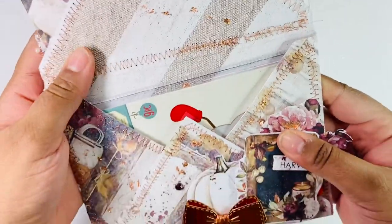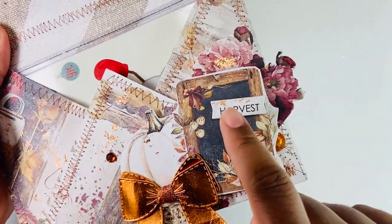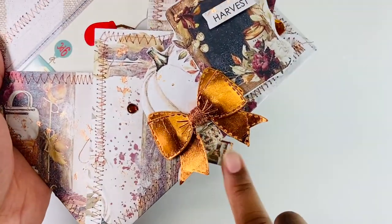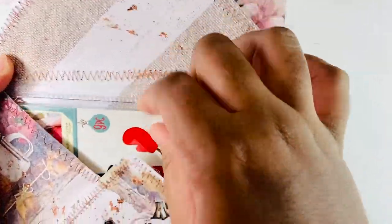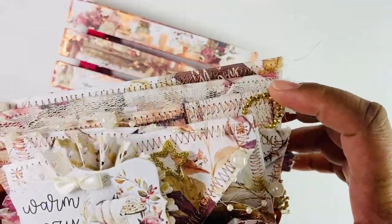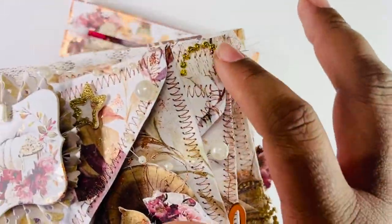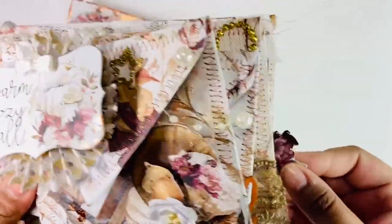And here is my last envelope. All of these pieces are from the collection, and I have one of my copper bows, and just a die cut inside. I made sure to go in and add lace that would stick out. I have this pearl strand over the top, some gems here and there. I wanted things to peekaboo.